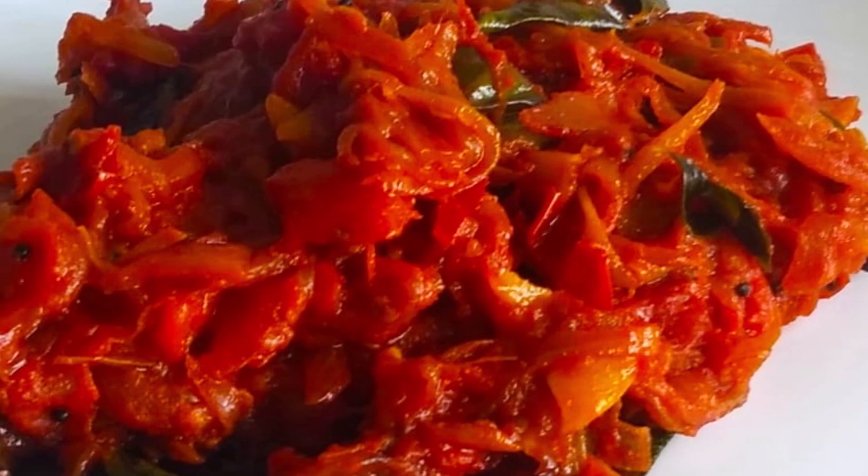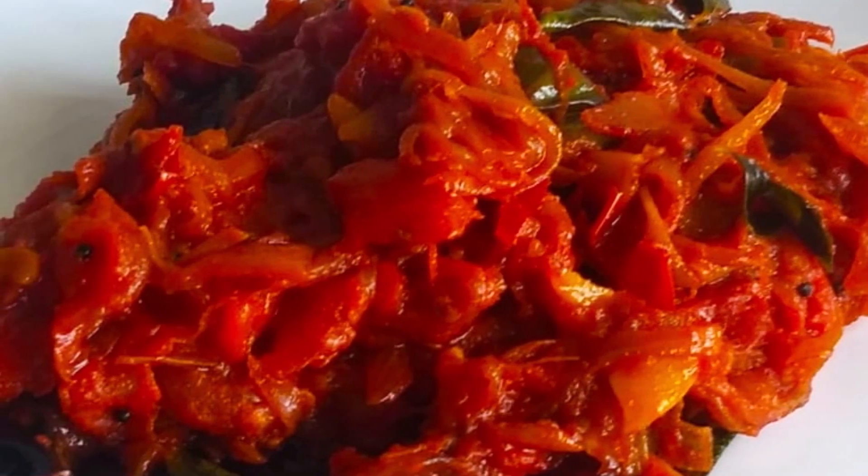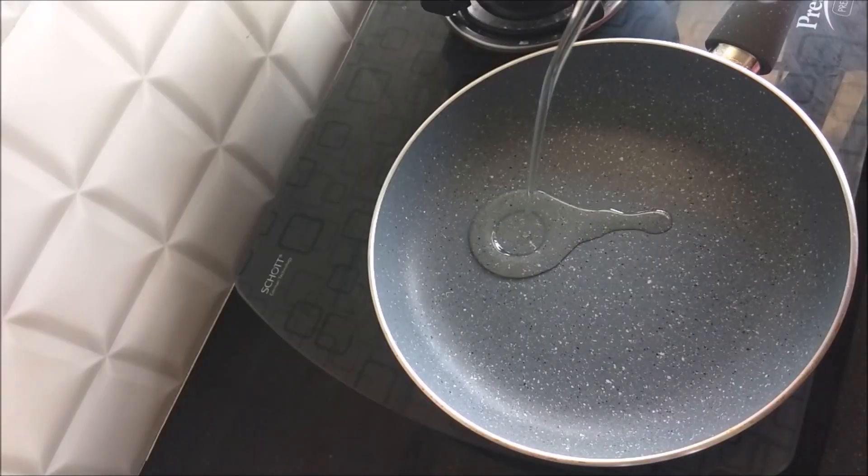Today I am going to show you a recipe for Thakkaliperetti. This recipe is very easy. We are ready for Thakkaliperetti.